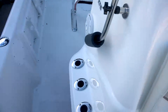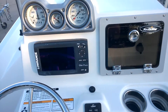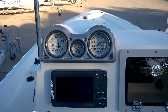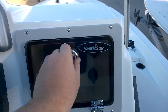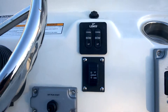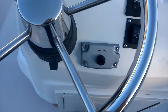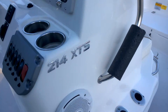Let's go ahead and take a look at the console. You've got your RPM gauge, your speedometer, your fuel gauge. Here's your GPS right here. You have your sound system, all your different controls — trim up, down, jack plate. You've got your start, and there's your steering wheel. You've got speakers on both sides of the console.